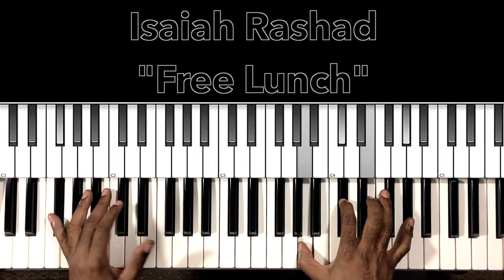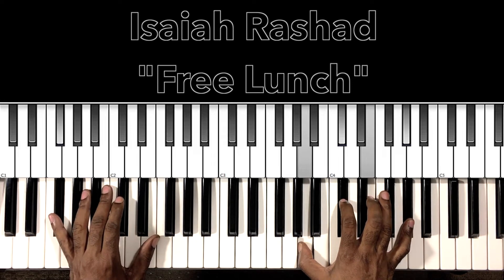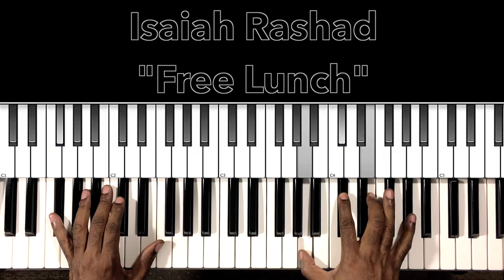Starting off with the F sharp minor 7 with a 9th. F sharp in the bass, and in the upper register we have an A, D flat, E, and A flat.